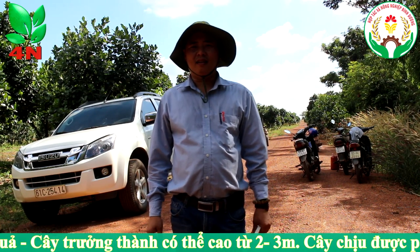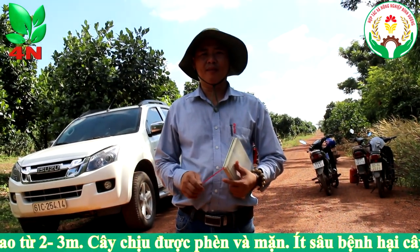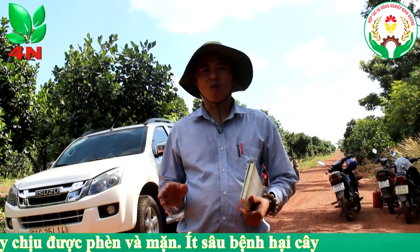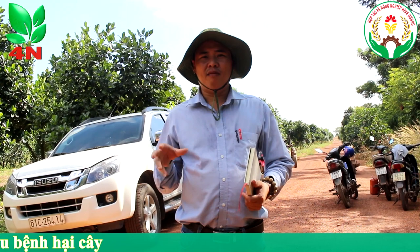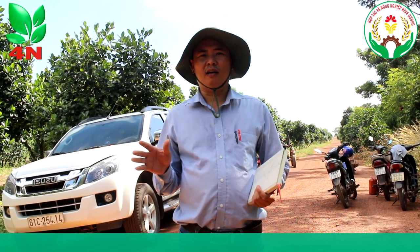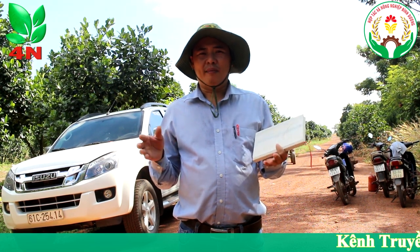Kính chào bà con nông dân, kính thưa các bạn đang xem đài. Hôm nay chúng ta sẽ tới vườn, khu vườn Hoàng Kim đã trồng 10 năm và chúng ta sẽ tham quan vườn Hoàng Kim này. Đồng thời chúng ta sẽ được biết về kỹ thuật trồng cũng như là vùng đất nào trồng được, thì hôm nay tôi sẽ hướng dẫn bà con nông dân để chúng ta cùng trồng Hoàng Kim.